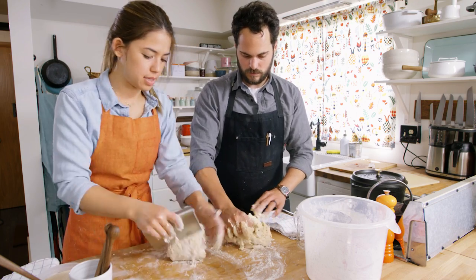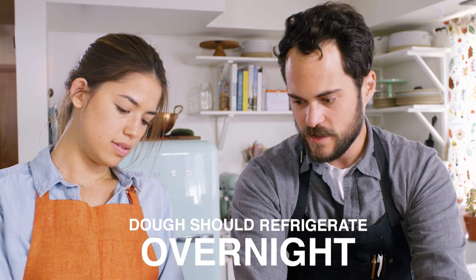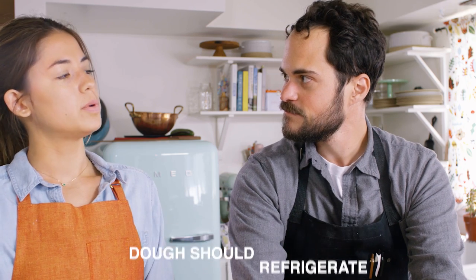I typically knead for about seven to ten minutes until it's nice and smooth but still a little bit sticky. Then I'm gonna throw it in the fridge and the dough's gonna gain some flavor through bulk fermentation. What do we do until then?